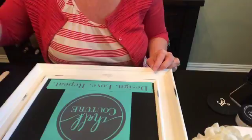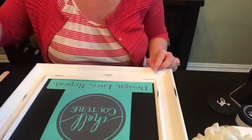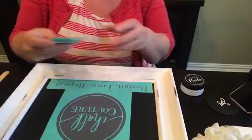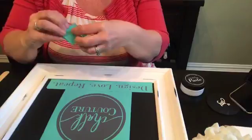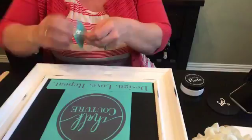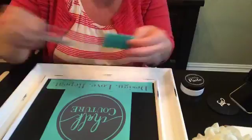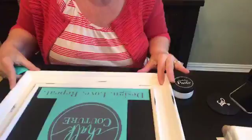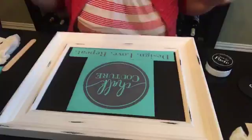Next I'm going to get out my paint — I'm just going to do white today. I have several colors, but I like how white looks on the black chalkboard. I also have the squeegee, which is what transfers the design and spreads it nice and smooth. The squeegees come in different sizes — there's a thicker side and a thinner side, and we're going to use the thinner side to spread across the board.